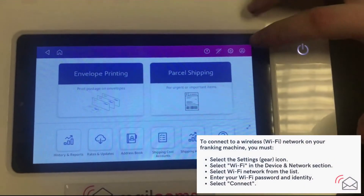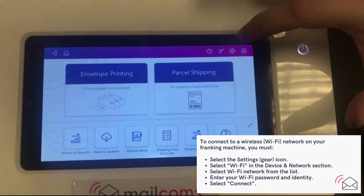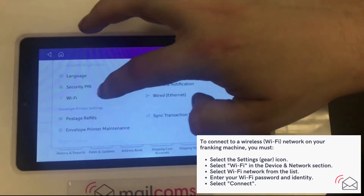Firstly, select the cog button in the top right hand corner, then scroll down to Wi-Fi.